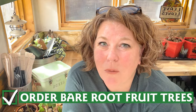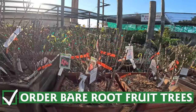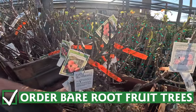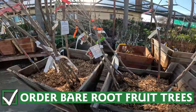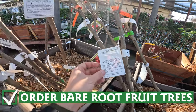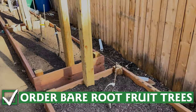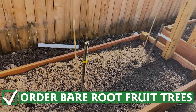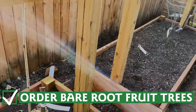Now is a great time to order your bare root fruit trees. Bare root trees are young trees, only a year old. They are less expensive than their older counterparts, and studies show that they establish faster and are healthier long term. You just have to be patient while they grow. Order your bare root fruit trees now, and your nursery or supplier will get them to you during the optimal planting time for your area.